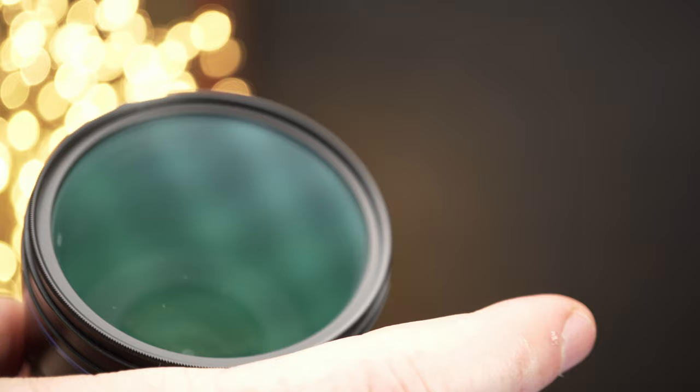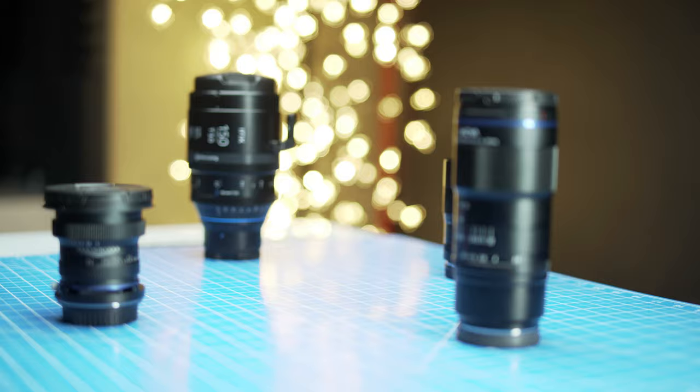I'm going to be showing you the lenses in descending order from the most typical macro lens to the most unconventional one, to help you decide if they're right for you.